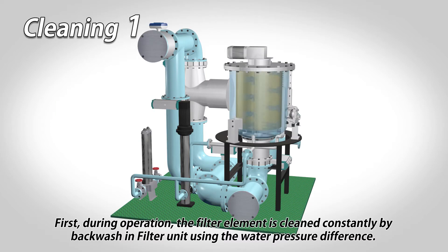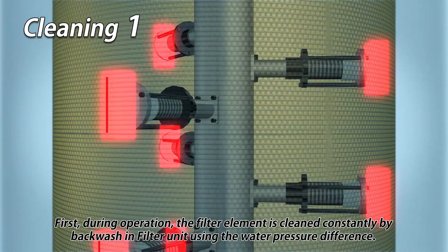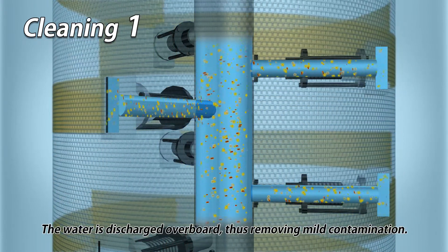First, during operation, the filter element is cleaned constantly by backwash in the filter unit using the water pressure difference. The water is discharged overboard, thus removing mild contamination.